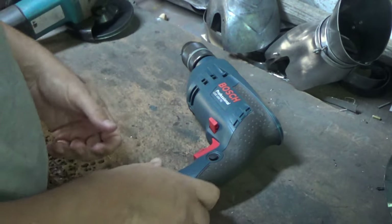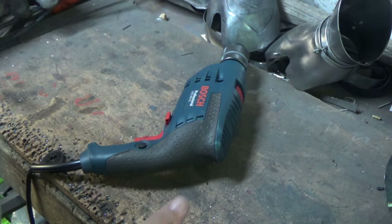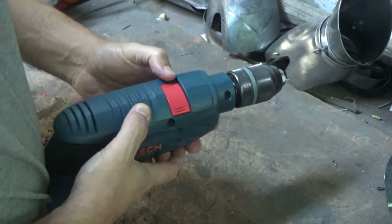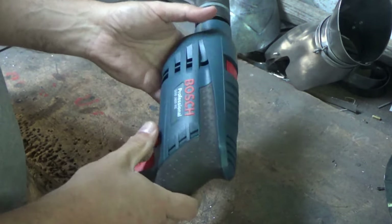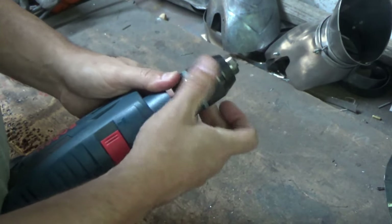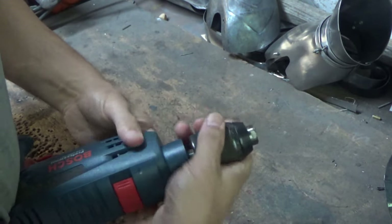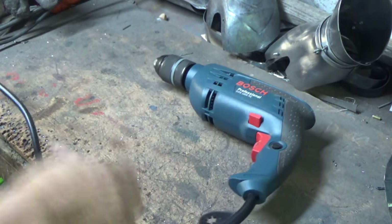This has taken a couple of good scuffs and knocks already where I've just chucked it down after working, or rested another tool on it — they just end up in a big heap. And of course on the top here there's the switch between hammer mode for into walls and concrete, and drill mode for into materials like wood or metal. On the whole I'm really impressed with it. It's light enough in the hand, the buttons work really well — they just feel like they're going to last for a good while.